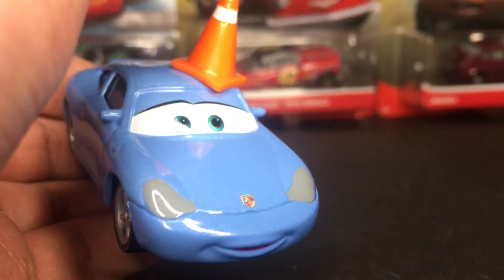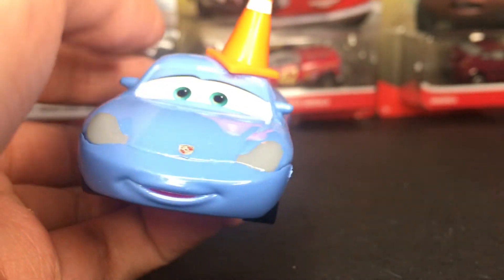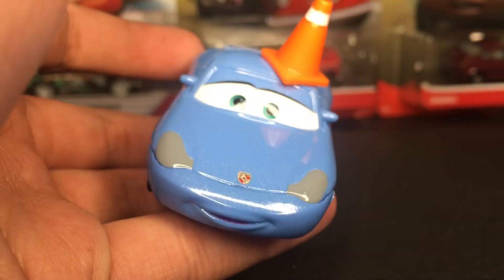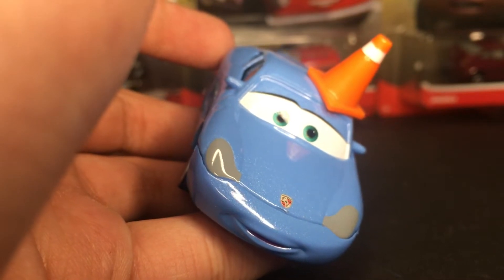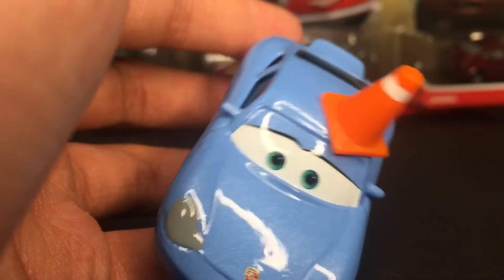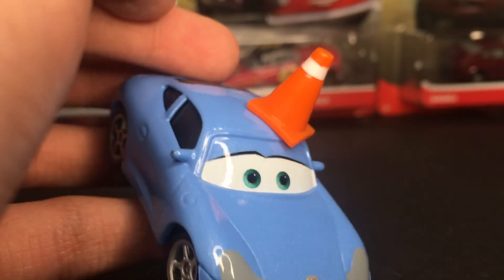Do apologize for the shine, but she does have a nice little smiley expression down there, kind of embarrassed, as she was seen in the movie. She's got the nice little gray headlights up front. She's got the Porsche logo on the front there. And then she's got the nice little teal, aqua green, turquoise-ish eyes.